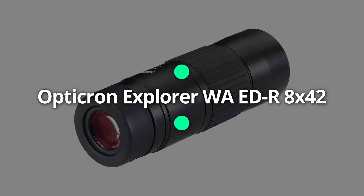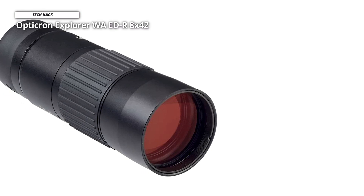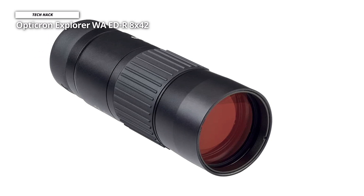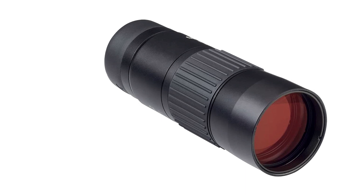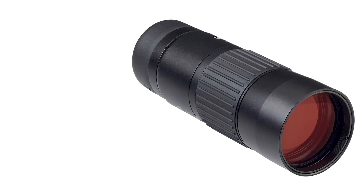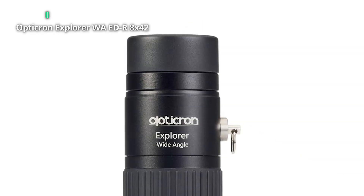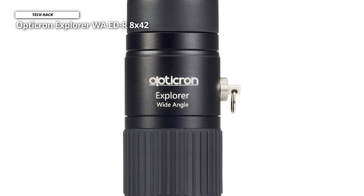Opticron Explorer WA EDR 8x42. This is the best monocular for most users, with a beautifully designed roof prism monocular with 8x42 magnification and a retractable eye cup and the accessories you'll want for field use. Pulling the cap off the eyepieces and focusing, it was immediately struck by the quality of the Explorer's build. It is weighty and tumble-proof, yet it isn't heavy when strapped to the belt. Another feature is the retractable eye cup, which ensures it fits to any face.